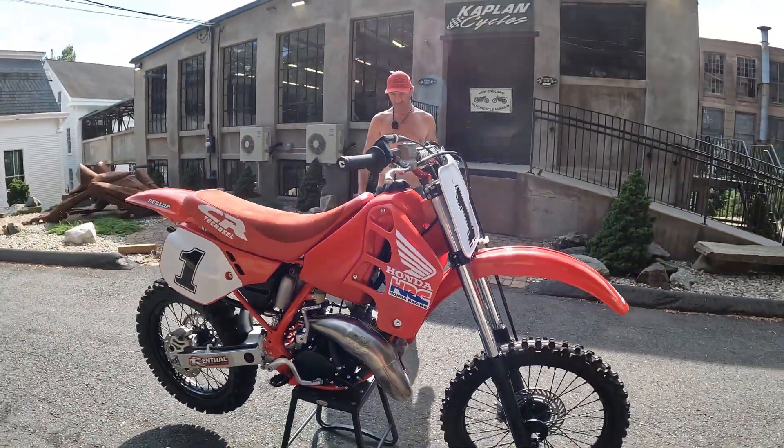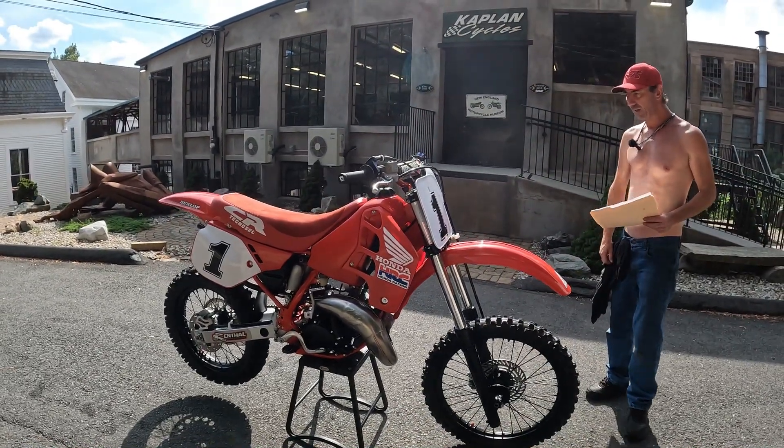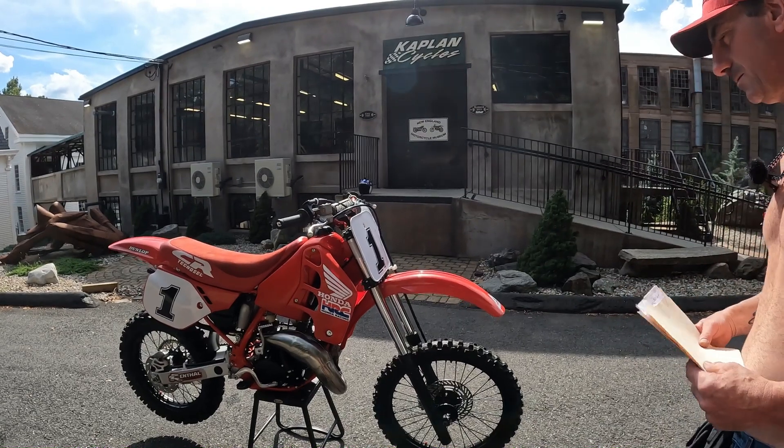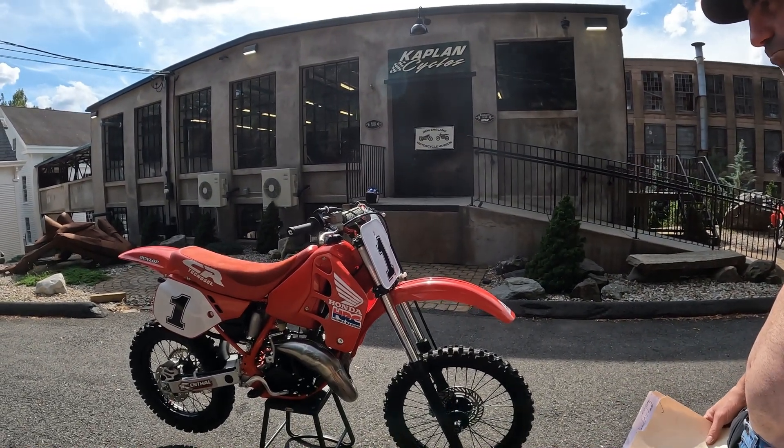Frame rails are like perfect - a good candidate you started with here, Chris. Great job building it. We can ship the bike anywhere in the States reasonably. We can also finance classic dirt bikes through Freedom Road - call to get pre-approved at 860-471-0192.